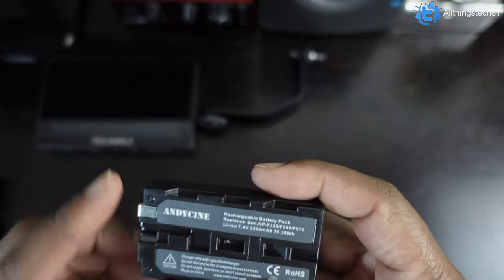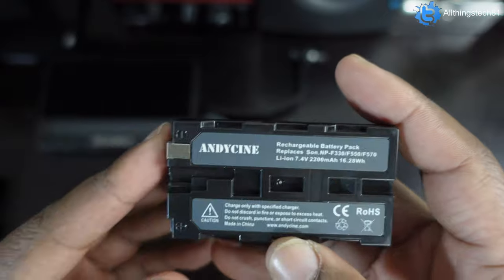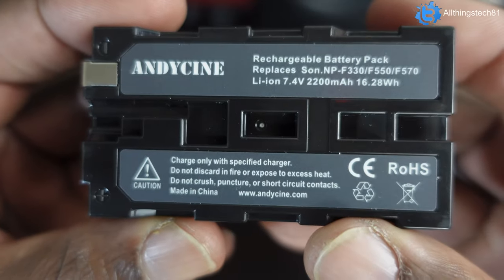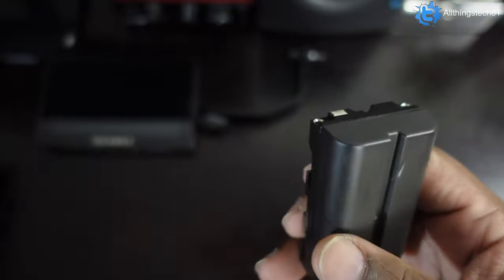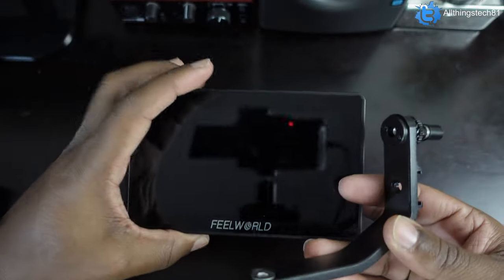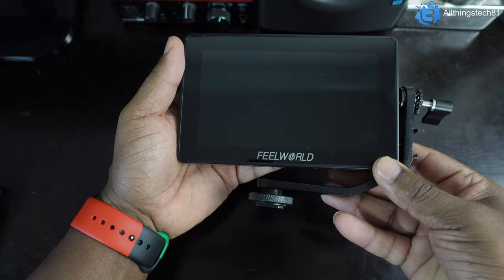Last but not least as far as batteries go, you got the battery. I don't know if you guys know, but Andy Cine and Field World kind of work hand in hand — I think Field World is the main company and Andy Cine is like a sister brand. The battery is an NP-F 550, 570, or 330, and all you do is slide that in and charge it up. Then you're going to get your little arm and the actual monitor itself, which you put in, sit on your camera, and screw in.